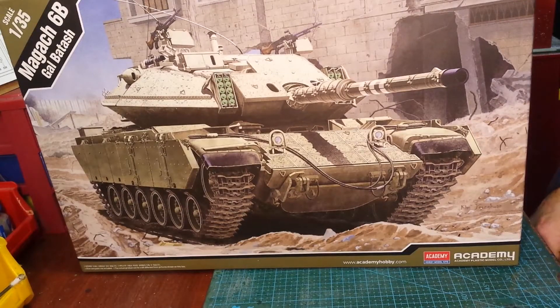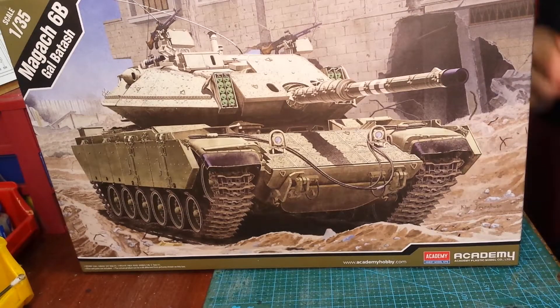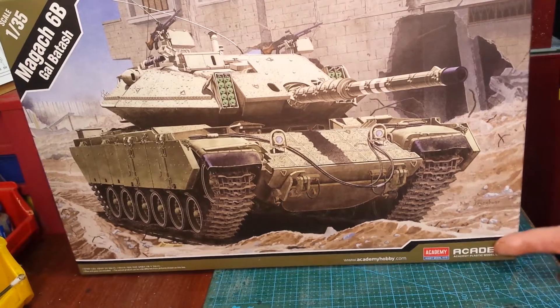Hi guys, John Moore back with you again, and we're doing the first update, the first build update, on the Academy 135 Magach 6B Galbatash. Don't know how my Hebrew pronunciations are, but they're good enough anyway.